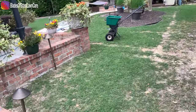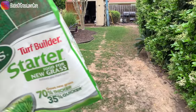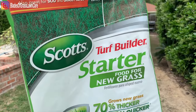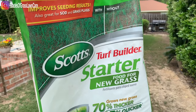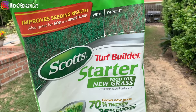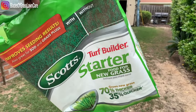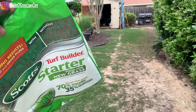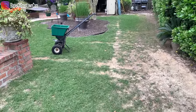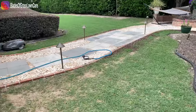All right guys, so I just put down my seeds. And on top of that, even though the seeds came with fertilizer on it, I even bought this starter food for grass and I put it on top of my seeds. I know some of you may say it's overkill, it's too much stuff on your backyard. But I have no patience, people. I want my backyard to look like my front yard.